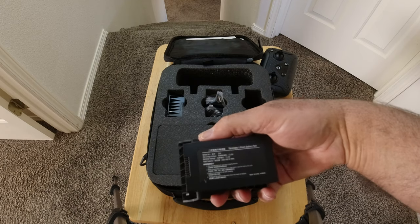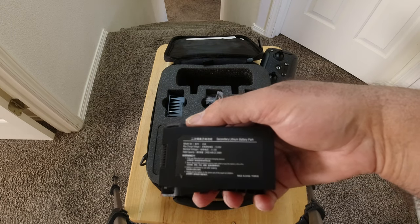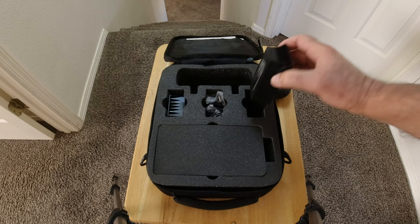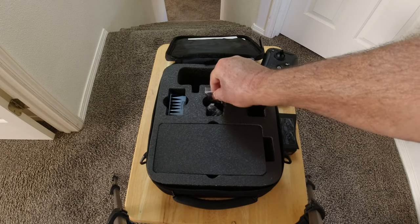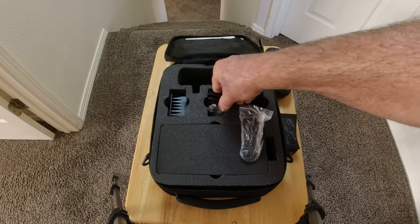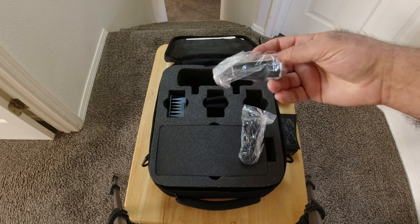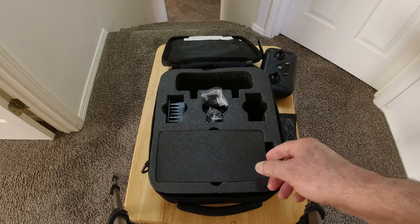I've got the two-battery version. This is the 2400 milliamp battery, said to give you a 25-minute flight time, though that's probably pushing it a little. It simply snaps into the bottom of the drone. In the middle of the case they put all the other accessories — a USB cable, a shoulder strap for the case, and some extra props.